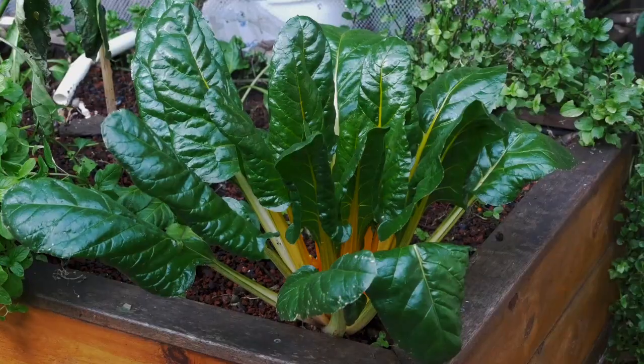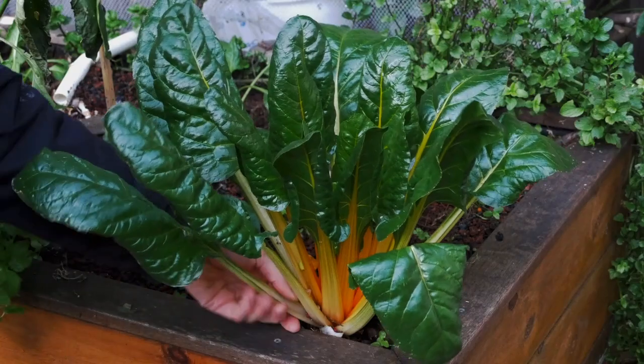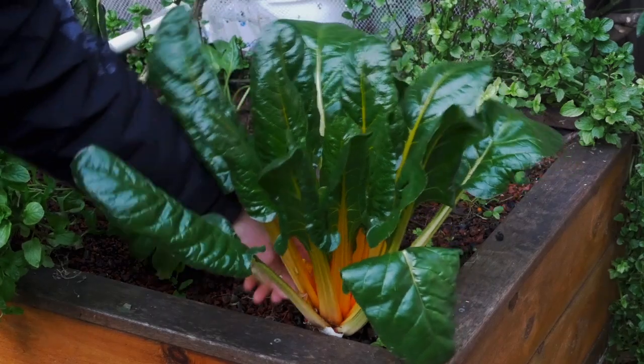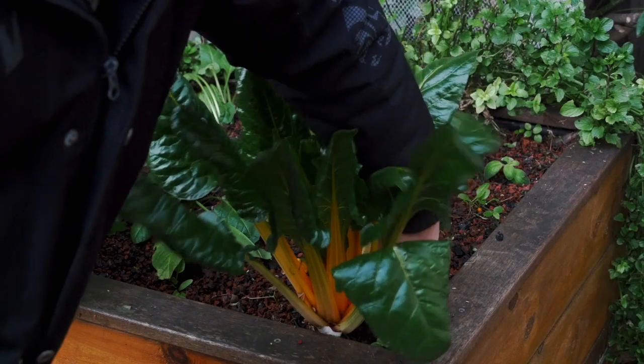So what I would recommend you to do is not to cut the plants but to pick the few leaves that you really need at the specific moment. In this case, you can basically harvest a bit from every plant every day. You harvest the old leaves while the young leaves are still growing from the middle of the plant, from the center of the plant.